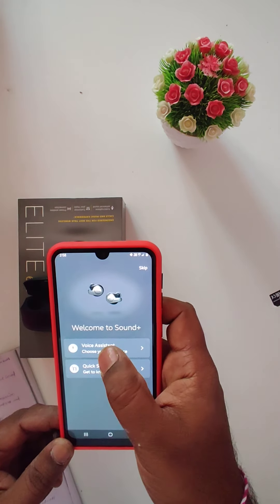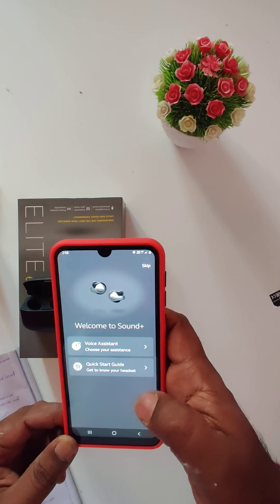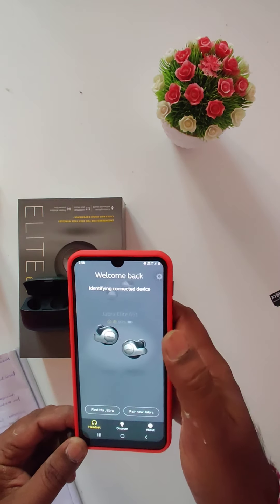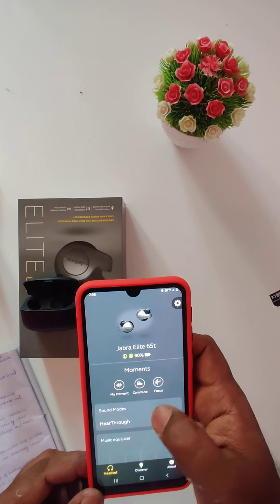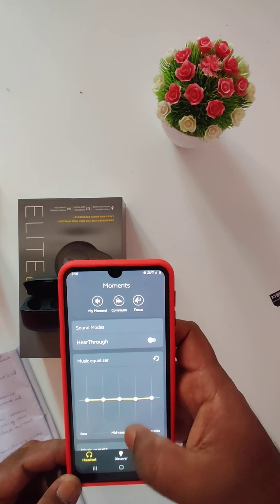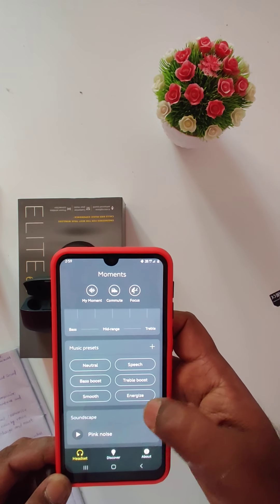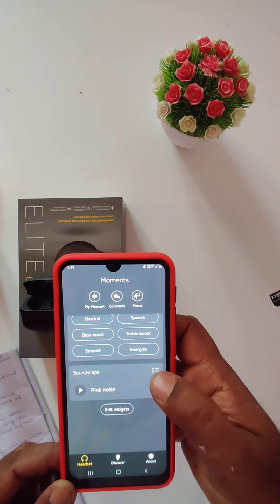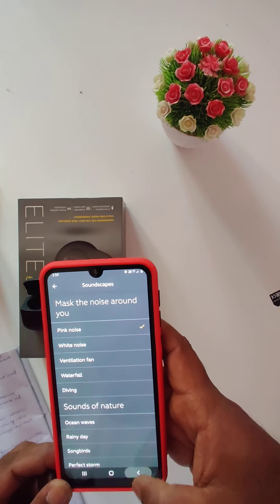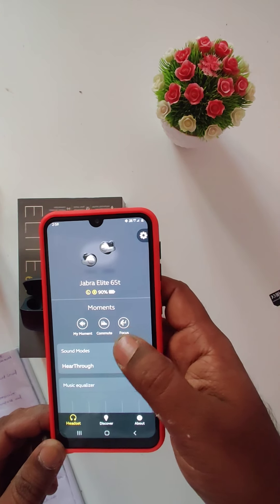In the app, you can choose your voice assistant. We have an Android phone, so we can use Google voice assistant. This is the Jabra Elite 65T app interface showing left and right earbud status. It has a music equalizer, hear-through sound modes, and music presets: natural, speech, bass boost, treble boost, smooth, and energize. There is also a pink noise option. This is the interface of the Jabra Elite 65T Sound Plus app.